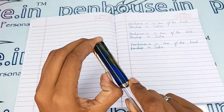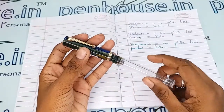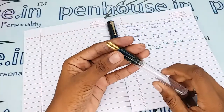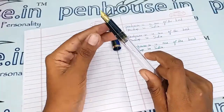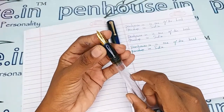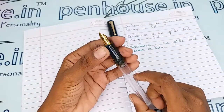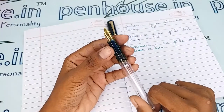It has a very sturdy clip portion, and the cap holds onto the body with a threading mechanism — you have to unscrew the cap to open it. The grip portion has the same color as the cap. This pen has a number 8 nib, which is a medium tip, low gold plated one.